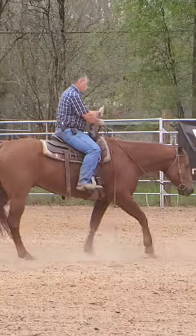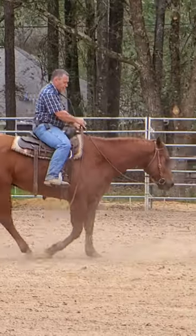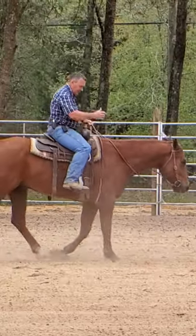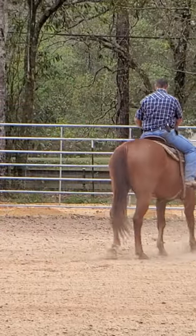If all you do is tip the nose, you're never going to teach the horse to go straight. You have to tip the nose, engage the back end, and lift the back to get the horse to engage in that direction.